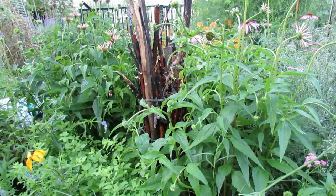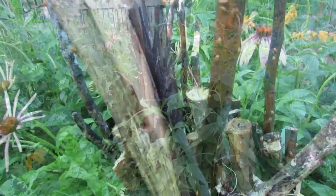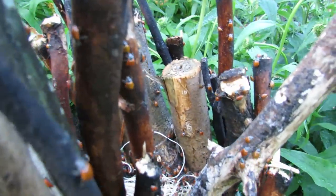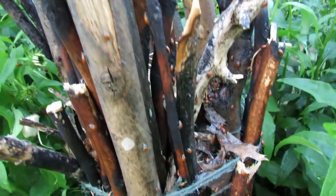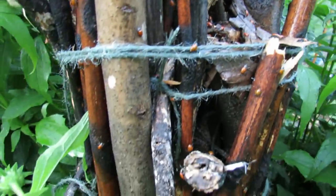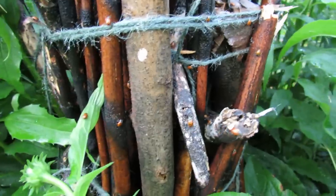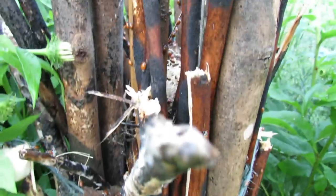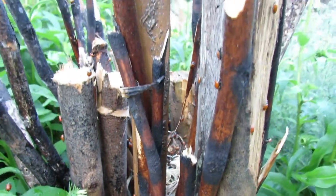Let me cut the camera and show you what they look like crawling around. So here's my ladybug nest or habitat — hopefully where they decide to stay, fly around my garden — and that's 1,500 ladybugs ordered from Amazon. You can get them online, placed into a wood bundle that I made so that they have a home, right into my perennial bed.